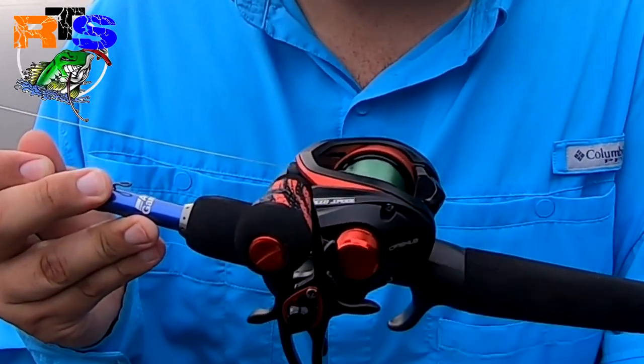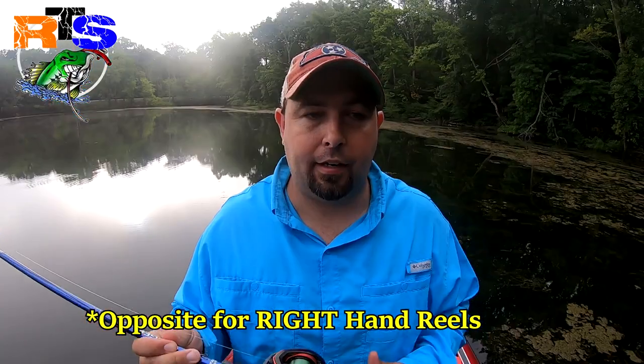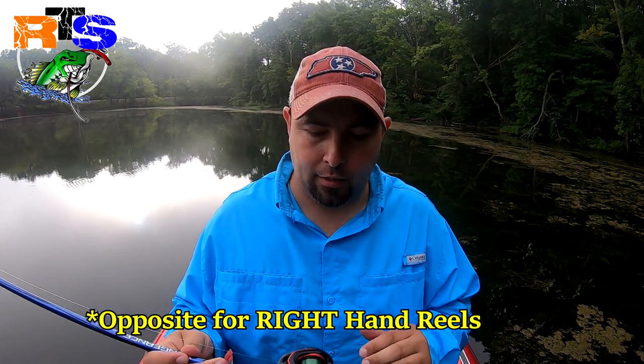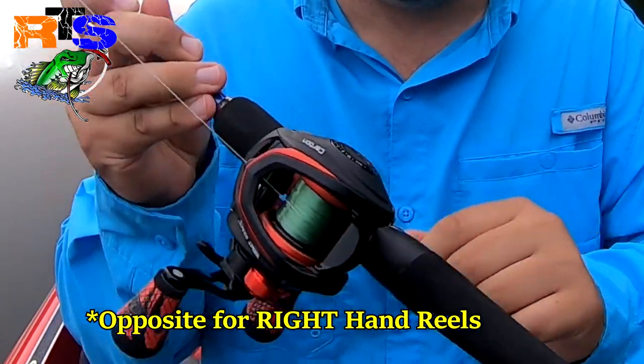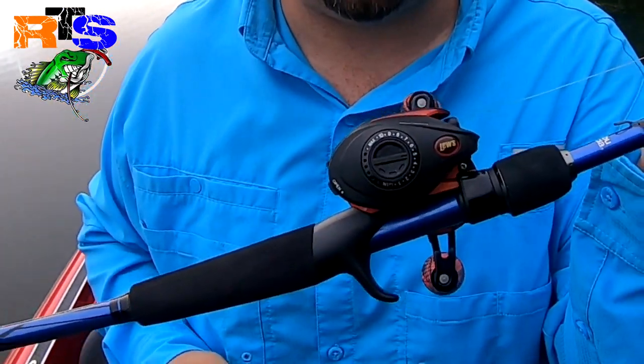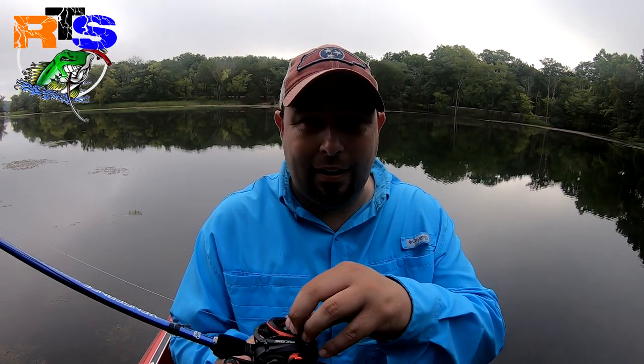The first thing that this reel revolves around is the little tension knob. There's a little knob on the left side — normally on the left side — most modern-day bait casters are set up the same way. They've got a tension knob on the left side and a centrifugal brake system on the right. The tension knob either puts tension on or releases tension on that middle spool. When you go to cast, the weight of that lure dictates how fast that spool will spin.